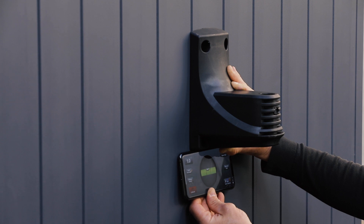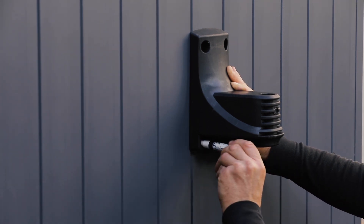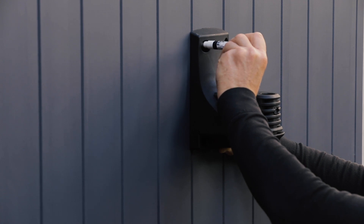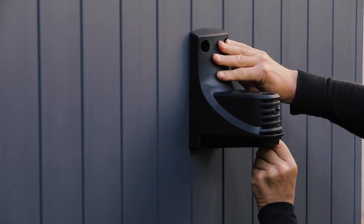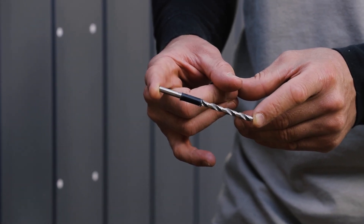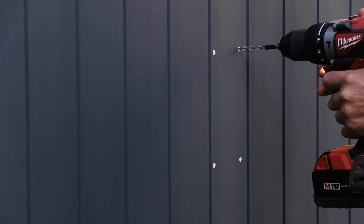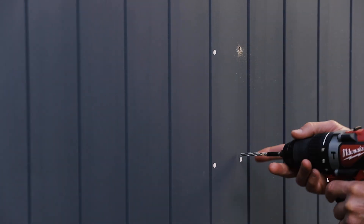Hold the bracket in place, ensure it is level, then mark the four holes with a pen. Use a piece of colored tape to mark out two and a quarter inches on your three-sixteenth inch wood drill bit. This will help you drill the hole to the right depth.